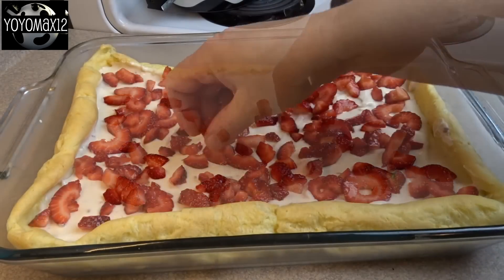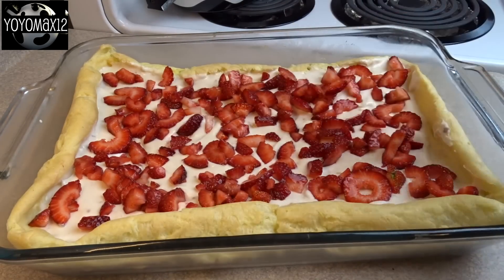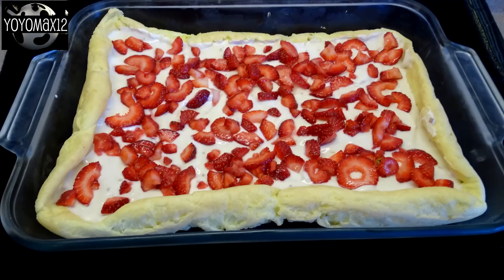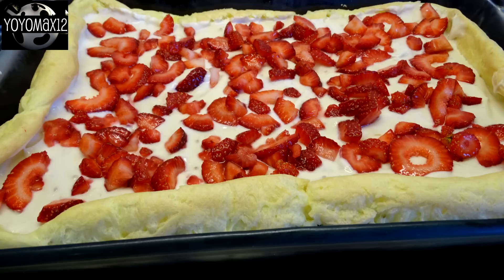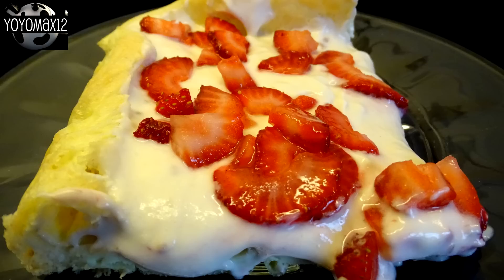This dessert still turned out great even though the filling wasn't as firm as it could have been. Each piece is so light and perfect after a heavy meal or on a hot summer's day. I made this for a small family gathering and everybody loved it. I'm going to put the original ingredient amounts from the magazine recipe in the description box below.